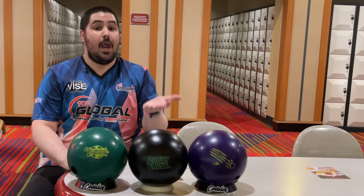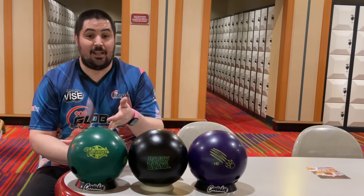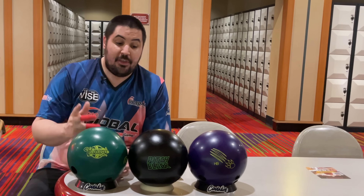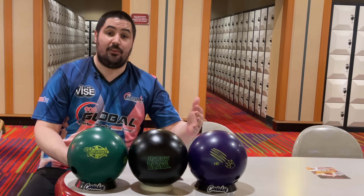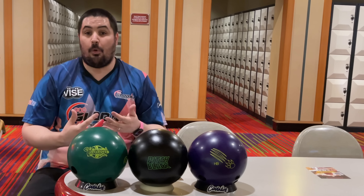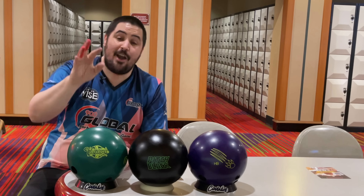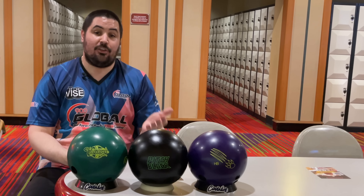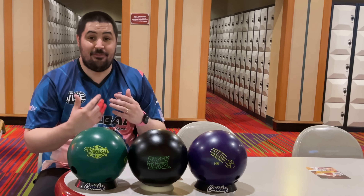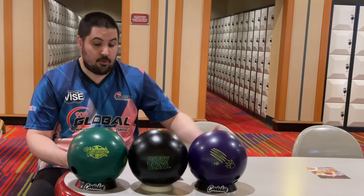For me, I typically only throw these urethane balls on sport shots with way more volume. The house shot here at Sam's Town just isn't enough volume — I'm sliding 25 with this Vintage, it's a little too much. One thing you'll notice as we progress through this video: I'm actually going to move right with all of these balls because urethane balls don't absorb oil — they flare right on top of each other, causing more carry down. As carry down develops, I'll have to soften up and play a little straighter.